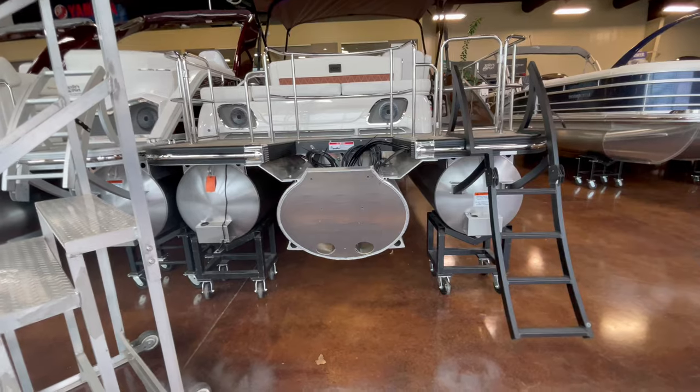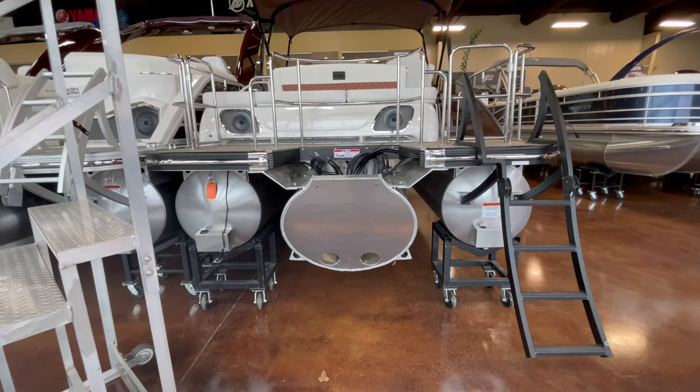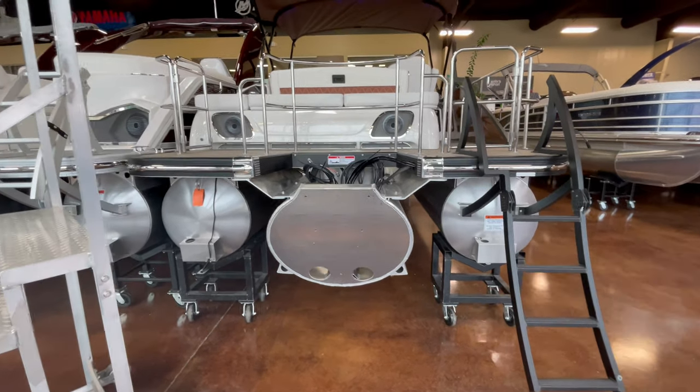Here, before we mount the motor, you can see that center tube on all of our Lake of the Ozarks editions. It's got that 32-inch elliptical, and you get a really good view of it here.